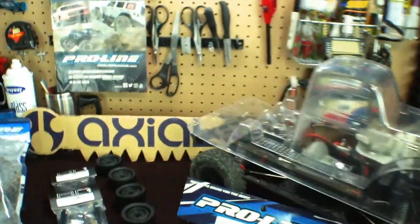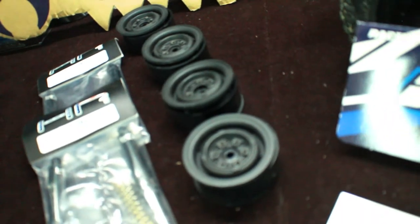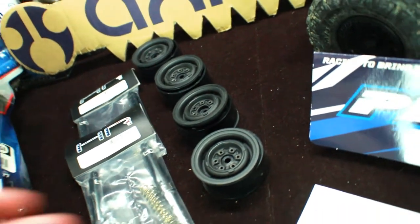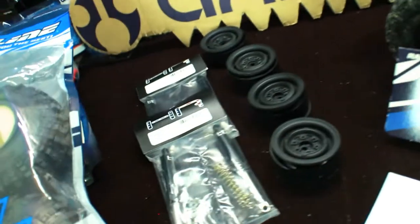The next thing here is some new rims. These are the 1.9 G Made True Beadlock rims. It's a three-piece kit that goes onto the tires.